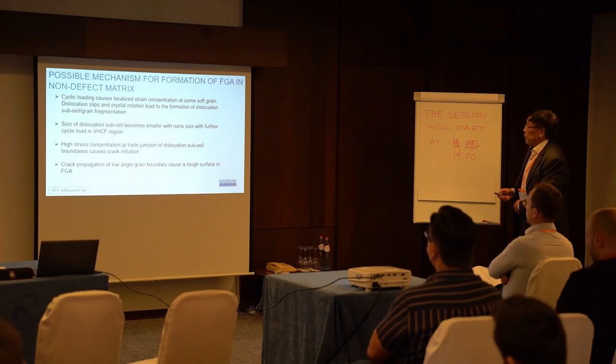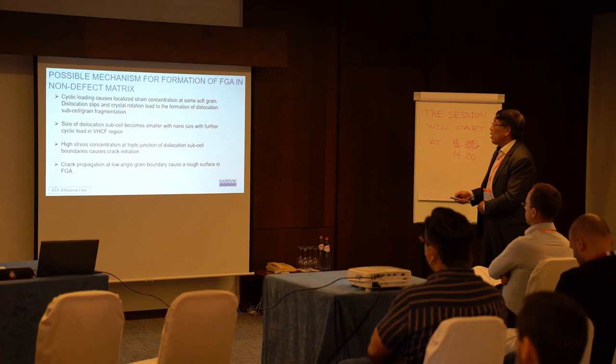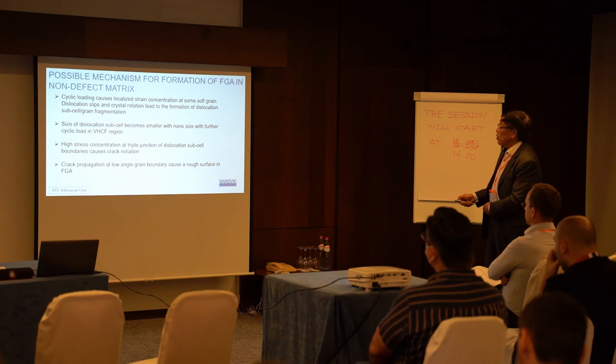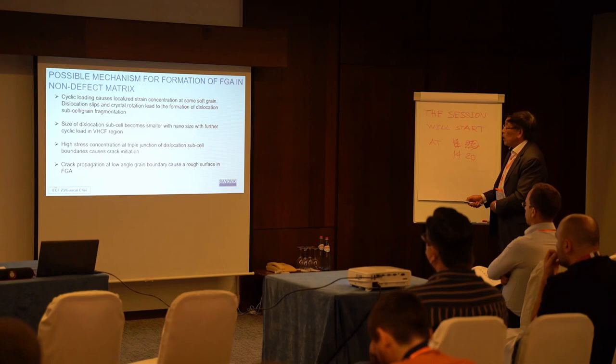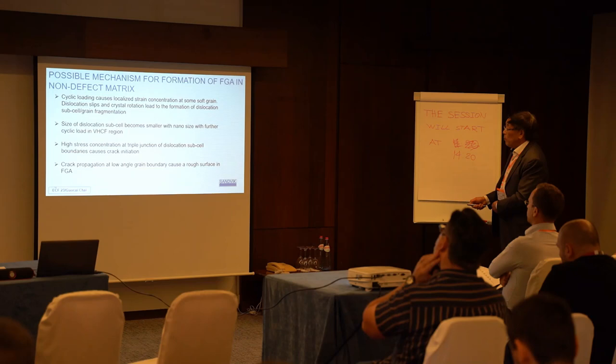I can give some suggestions about the mechanism for formation of FGA in a non-defected matrix. First, there is bi-cyclic loading, then we introduce local stress concentration, which causes grain fragmentation. This forms small dislocation subcells, which become smaller with further cyclic loading. Then the high stress concentration at triple-junction points causes crack initiation. Finally, crack propagation at low grain alignment causes the rough surface morphology of FGA.